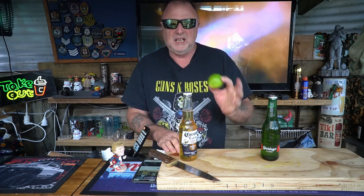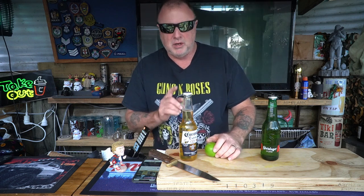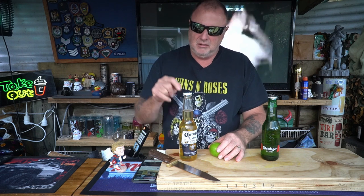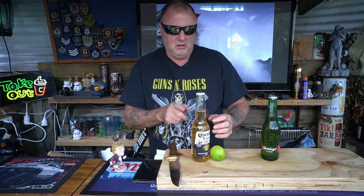Corona is the only beer I've come across where you need an accoutrement — an added addition. If you go to a bar and order a Corona you'll always get a lime chucked in the neck of the bottle. A couple of theories: first, in Mexico they put a lime in the top to stop flies crawling into your beer, which sounds like a bloody good idea. It also gives you a little bit of flavor — as the beer washes over the lime you get that added lime citrusy taste. It's not a bad beer, cold on a hot day.